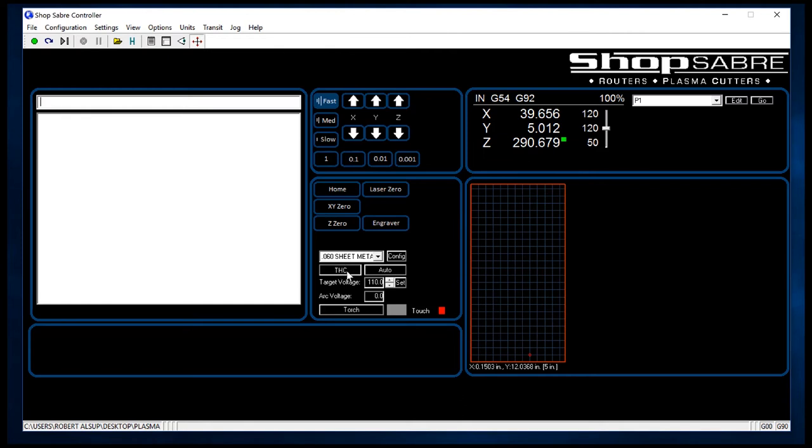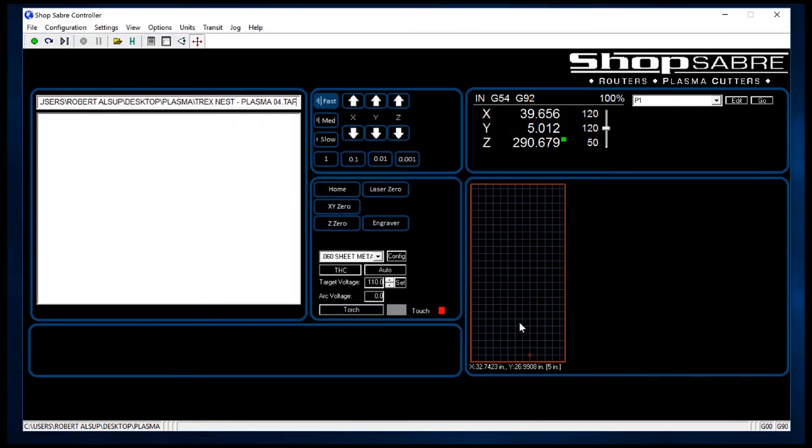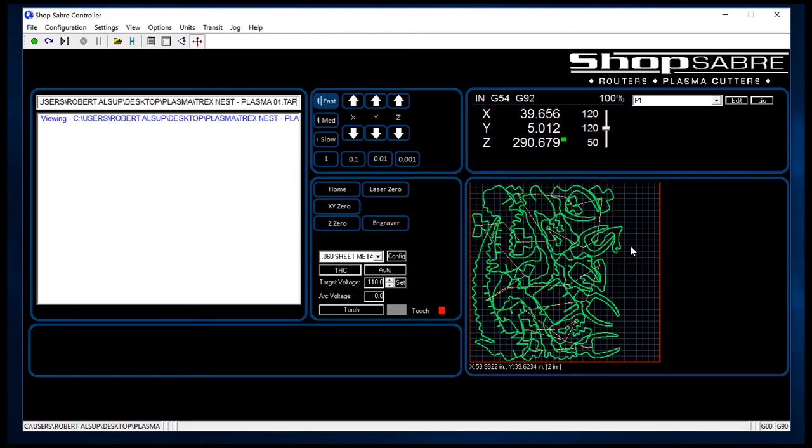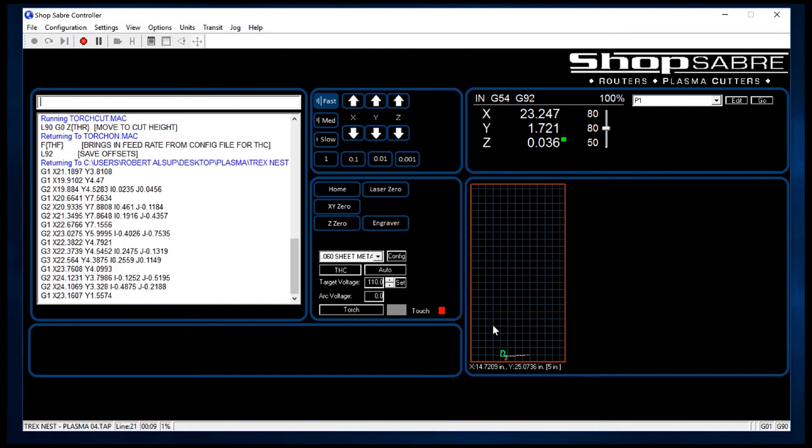Also part of this area is the torch-height control system. Touch-height control is really important with plasma because if we keep the torch tip at a consistent height above the material, we get a more accurate cut. Now let's actually look at running a program. We go to File, Open, run or open the program, and view it. Over here, this represents the machine table or work area, and you see what the file looks like so you can immediately tell if it's the correct file. Once you're happy with it, you just hit the green button and it starts running. As the machine runs, you'll see it draw the parts out on the screen.